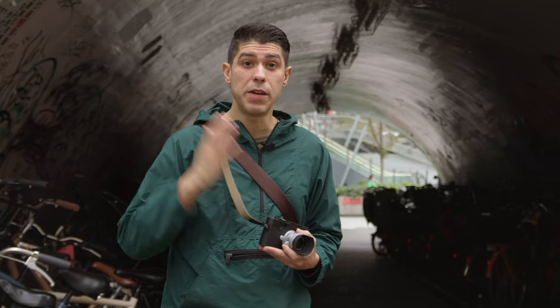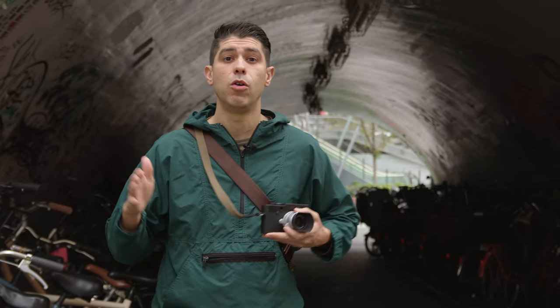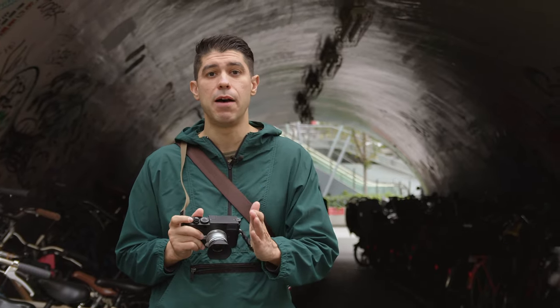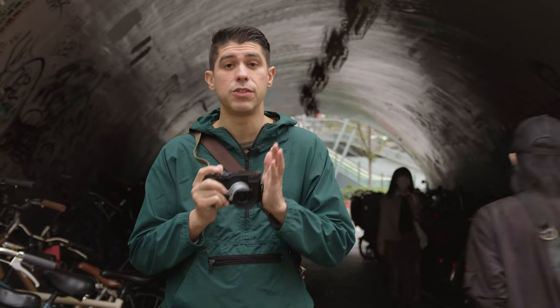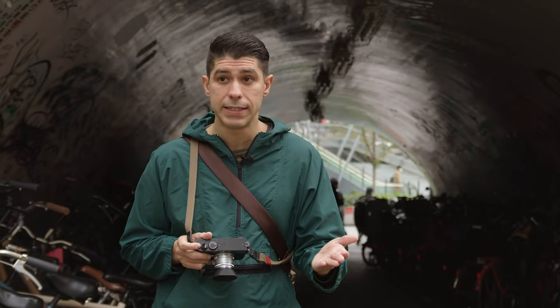Metering modes with this camera — you should be mindful of how you meter with a rangefinder camera. If you're coming from a film M camera, you can easily do spot metering: expose for the shadows or the highlights, focus, then recompose. That's how I do my metering at night — I'm doing spot. During the daytime I'll do center weighted.